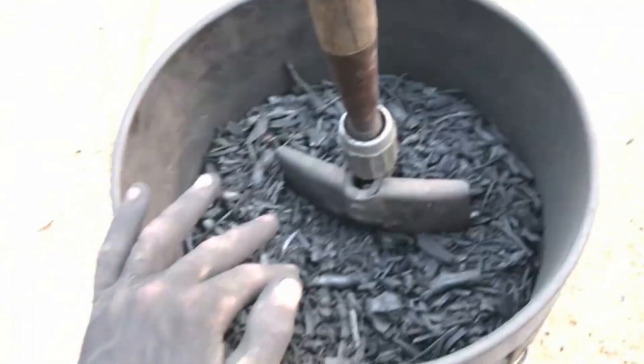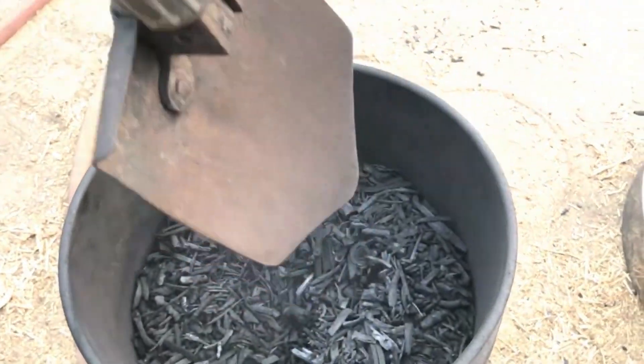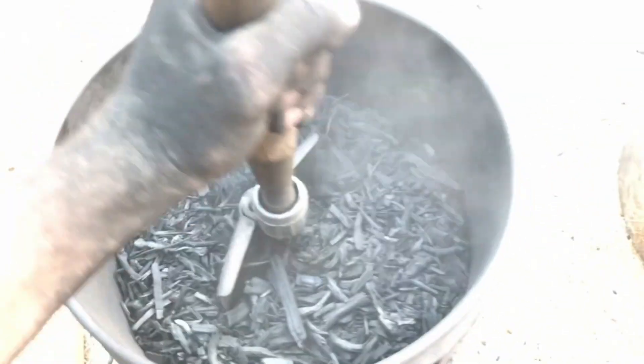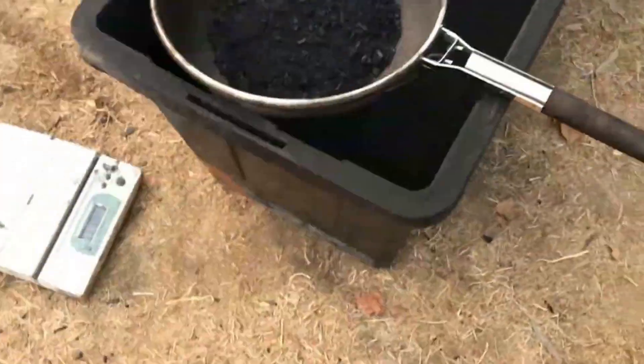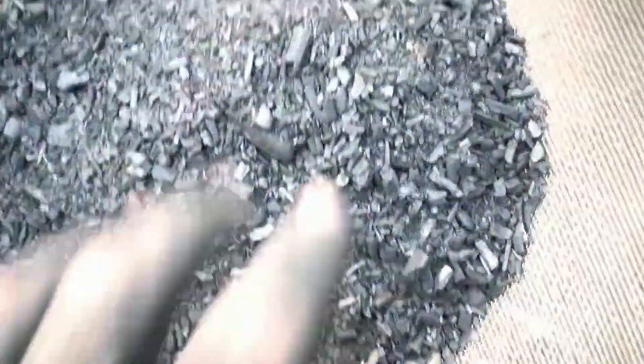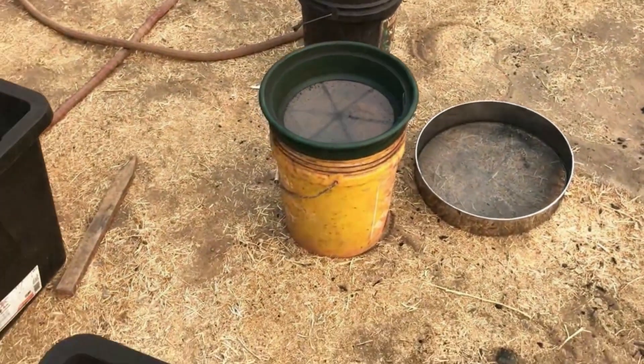I put it in a five-gallon bucket and smash it with my trusty World War II shovel — it doesn't go wrong. Just smash it a bunch of times, then pour it into the sieve and press it down until the powder goes through. Then I do a second sieve process — I shake it in a second sieve and get a slightly shardy powder. That's pretty decent too. I like to inoculate that and put it in the soil.